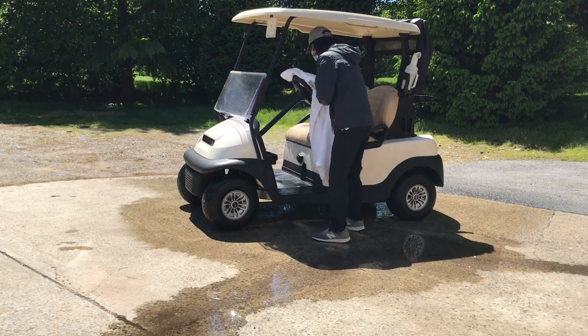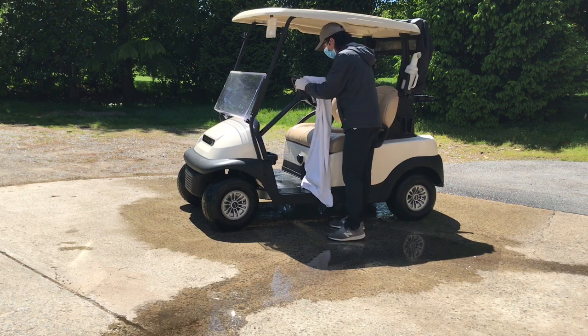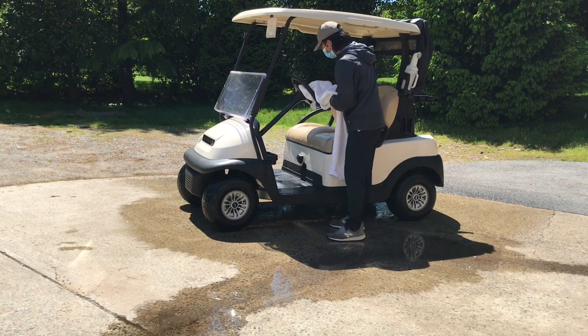Finally, we have Jeff wiping down the cart to make sure that it's ready and safe for the next member. Thanks, and see you on the course soon.